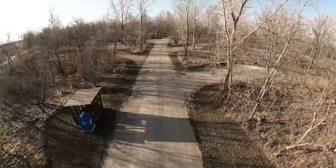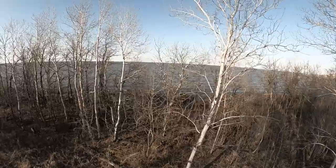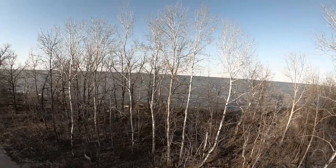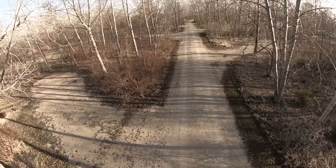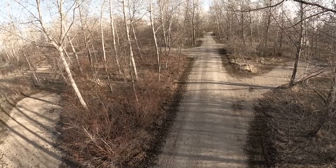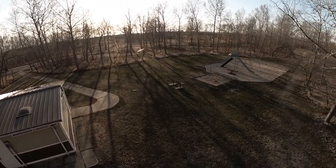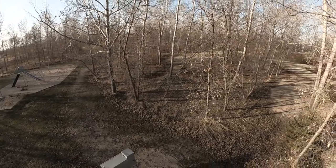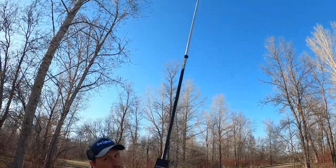It would be better with leaves on the trees. It does wobble around a lot up there, but with the stabilization it actually looks pretty smooth. I hope I'm not going to break it, but I'm going to try running.